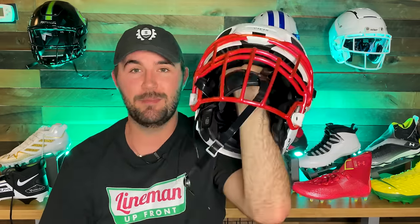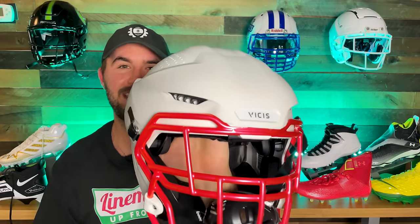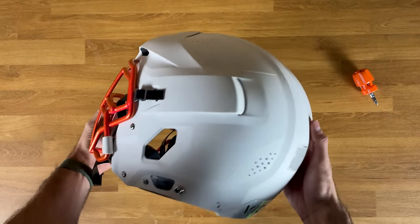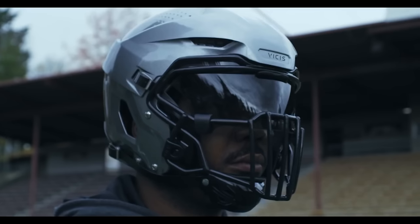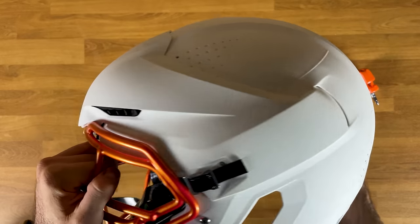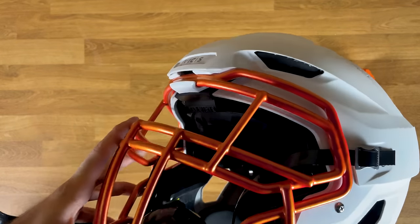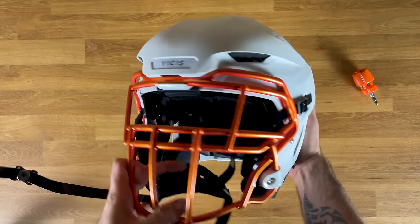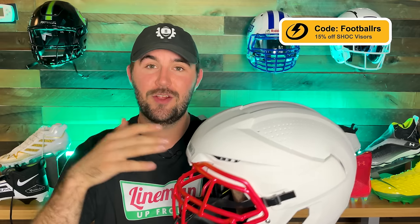Now let's get to why you're really here — the big bumper on the front. They basically call it the third-party attachment, but since the helmet is the Trench, we'll call it the trench. This piece acts exactly like the outer shell, just a little bit sooner and a little bit better. It's made specifically for high-impact, low-velocity collisions — like two offensive linemen going at each other, not at high speed but generating a massive amount of force.